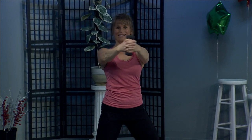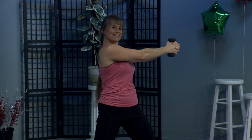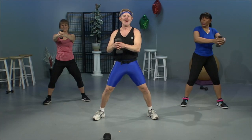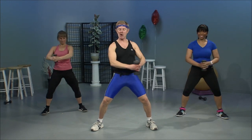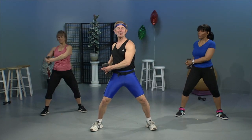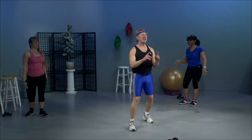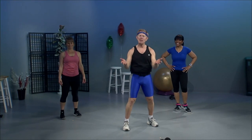Let's do a couple more. And last one. Okay, this time let's go hip to hip. Two more. Last one and we get to stretch. Guess what? It's stretching time. So all of you that have been sitting there eating pie and watching us — will you get up and stretch with us? We'd feel better.